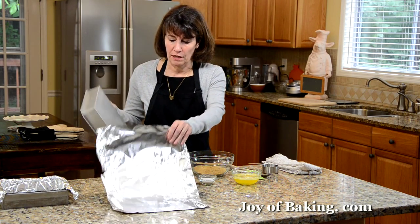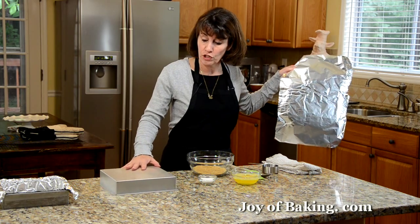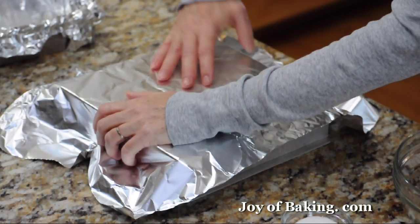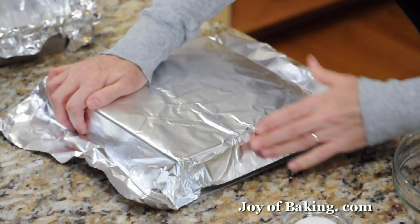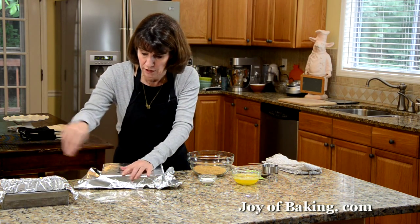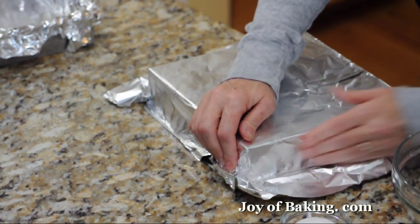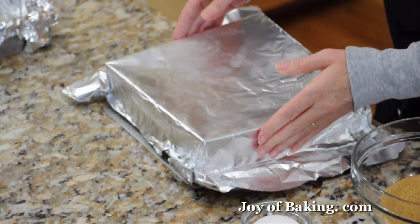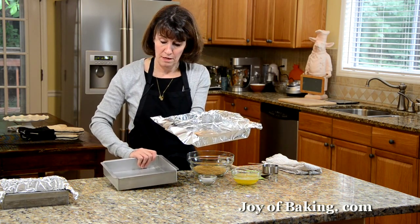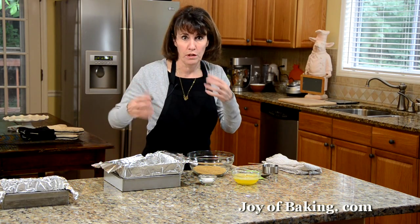A little trick I've learned to line a pan with aluminum foil is to turn your pan over, get a piece of aluminum foil, and form it to the outside of the pan. Because it's kind of hard to just take a piece of aluminum foil and try to stuff it inside. This way you get a really nice form — then just take it off. It's not too wrinkled and you don't rip the foil.